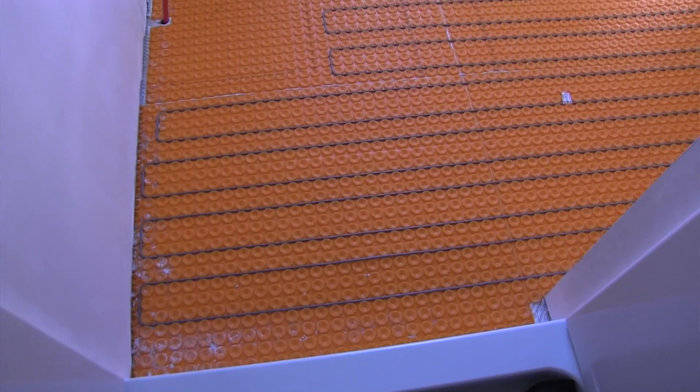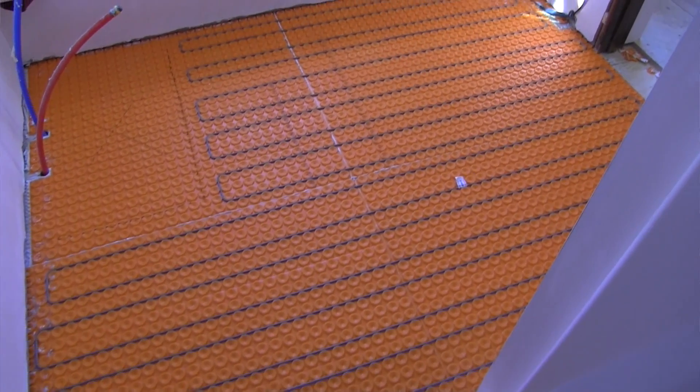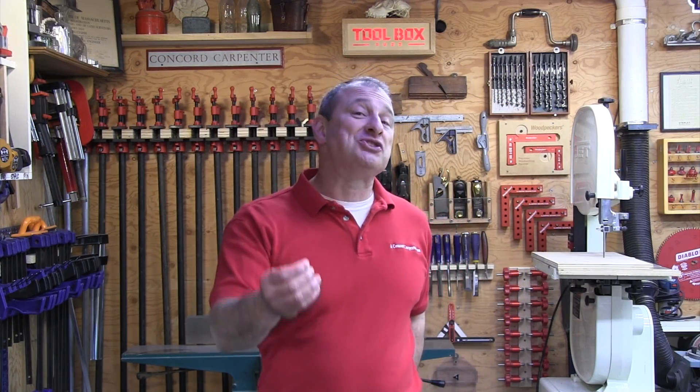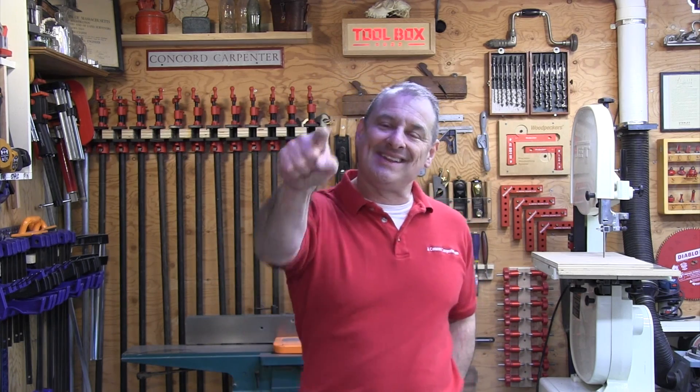It's also an excellent upsell and one that people will often say to me afterwards: 'I can't believe I waited so long to put in a floor warming system.' I hope you enjoyed this video. Please don't forget to subscribe, comment because we love hearing from you, and hit that post notification bell so you know when we post videos.